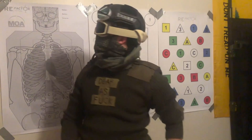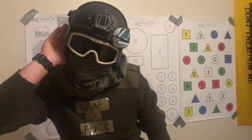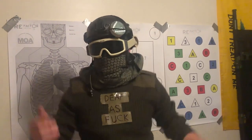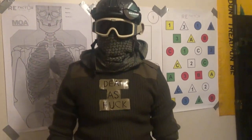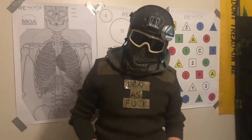Tommy, dinner's ready. What? I said, dinner's ready. What are you saying? Okay sweetheart, I'll leave it on the table for you. Okay babe sounds good. Sorry about that motherfuckers, that was the old lady.